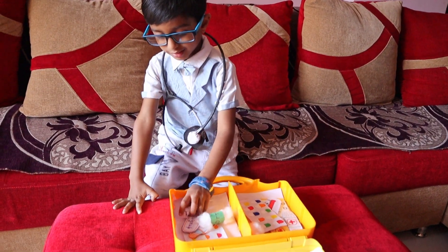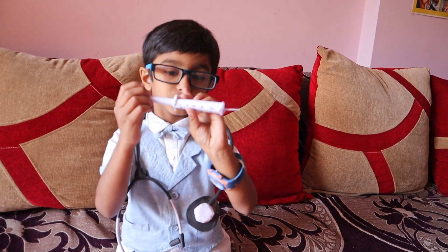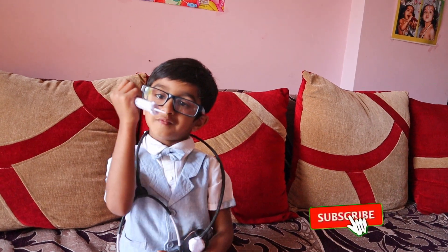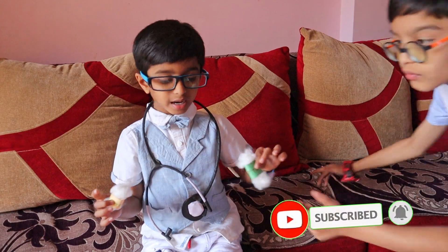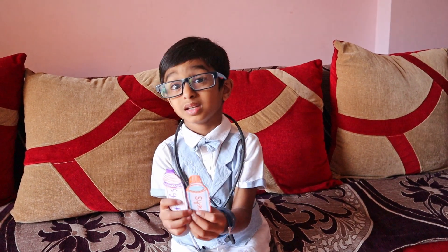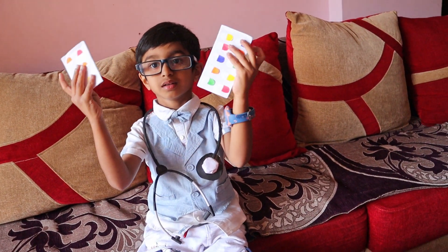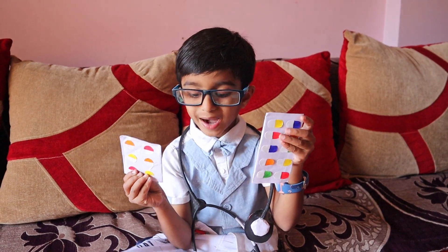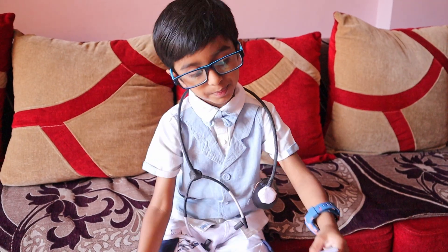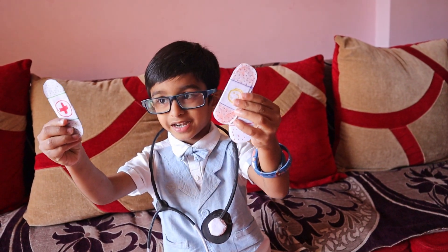There is an injection. The syringe will take this cell for injection. These are the cotton. These are the medicine. These are the tablets — for big people. These are the bandage.